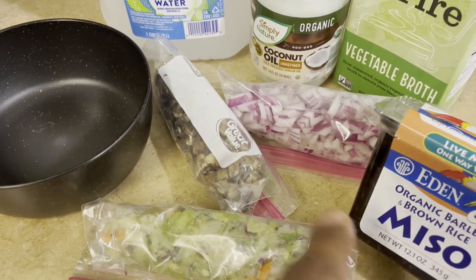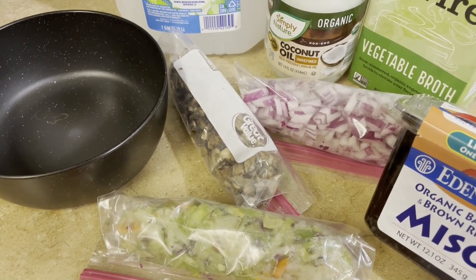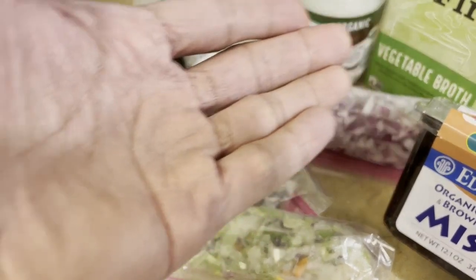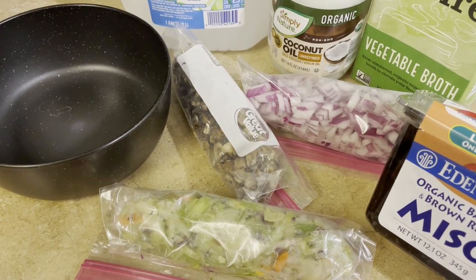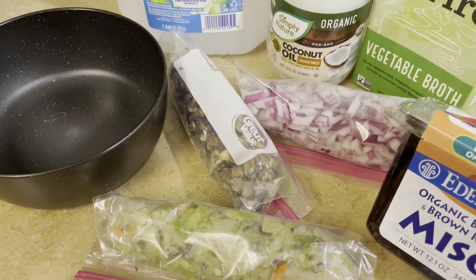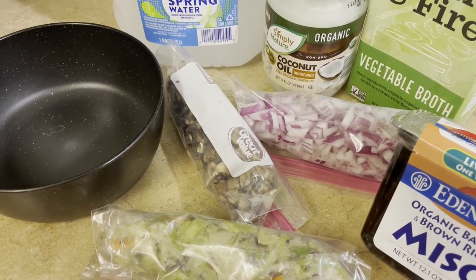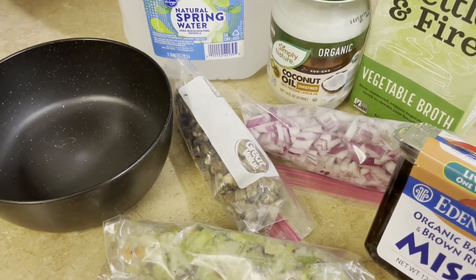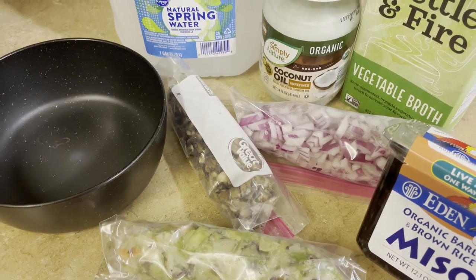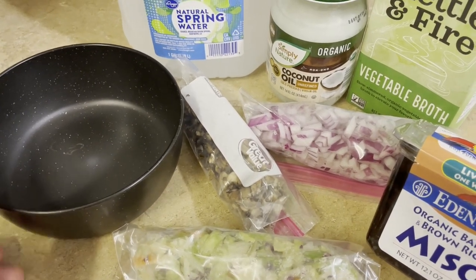I've also read that I can dissolve the miso paste with hot water first to loosen it up before adding it to the broth, or the broth can just be made of miso paste itself. I didn't research how to make miso soup when I was getting these supplies a couple of days ago, so I just looked it up today. Since the vegetable broth is here, let's go ahead and use it — it's going to be a custom Asian-based soup.